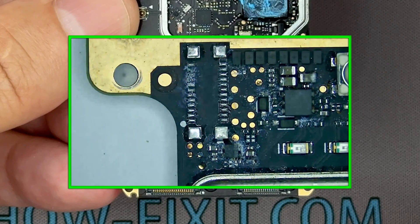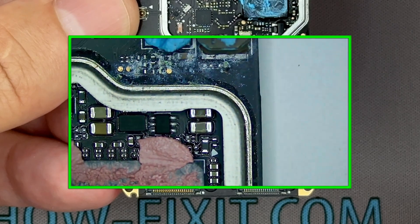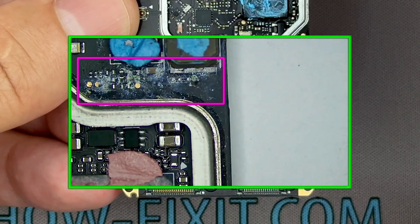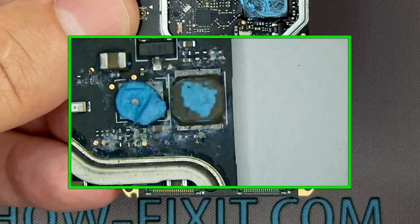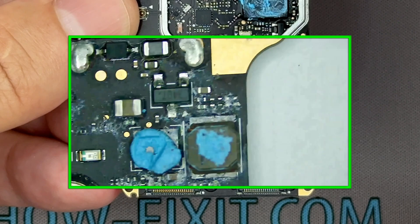I'll show you how to remove this type of corrosion from the board. If your drone fell into fresh water and the board does not yet show signs of salt or oxide deposits that need to be neutralized, you can skip the acid cleaning step and proceed directly to cleaning the board with isopropyl alcohol.